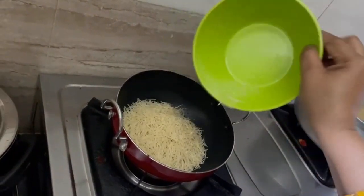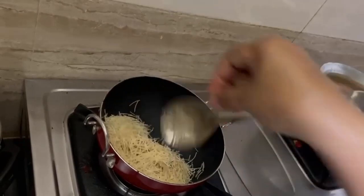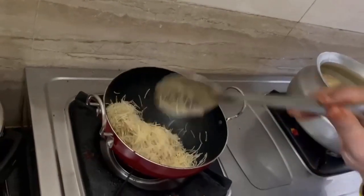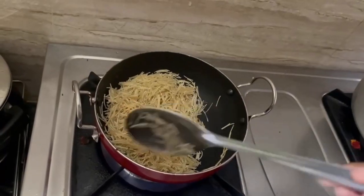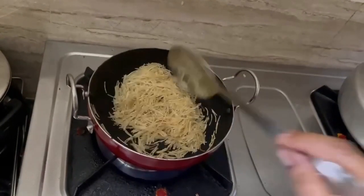We will put the rice in the rice. We will cook the rice, and after the rice we will cook the rice again.